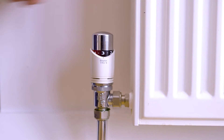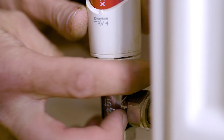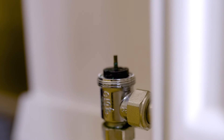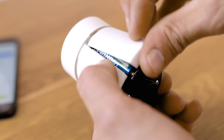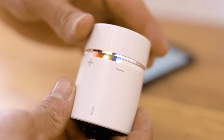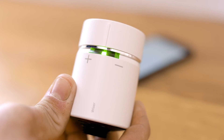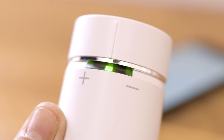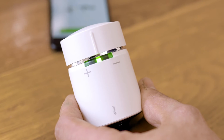Start by removing the existing TRV — set it to maximum, then unscrew the locking ring and the head will come off. Now pop two AA batteries into the Wiser radiator thermostat and wait until the lights flash. Then twist and hold the cap towards the plus sign until you see the pulsing green light — this means it's joining the network. Once joined, the green light will become solid and the red and blue lights will start to flash again.